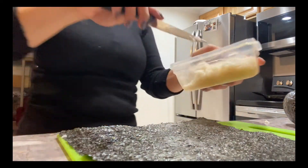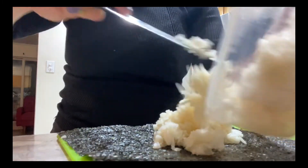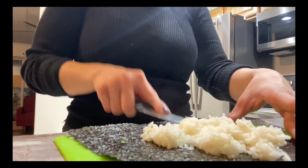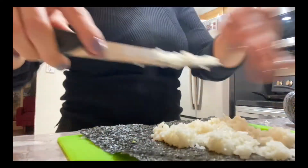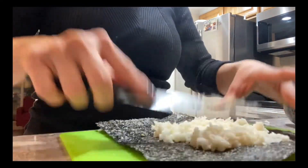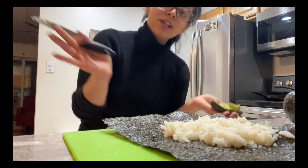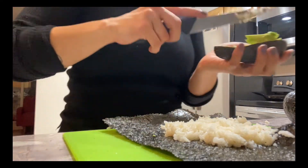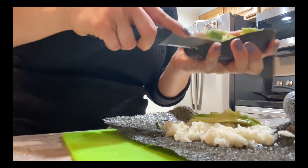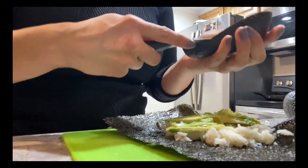Okay, so I'm going to put the rice in the middle of the nori sheet. Normally you'd wet your hands with water and pat it down, but it's so hot right now I really don't want to. Some people spread it all over but I'm just going to put it in the middle because I'm starving. I'm sure sushi experts will comment that I'm doing this wrong, but I'm keeping it real — this is how I actually eat as a vegan. I'm going to put the avocado in the middle like that.